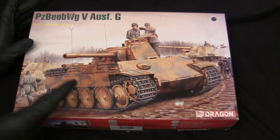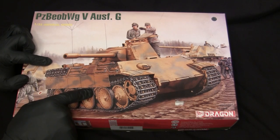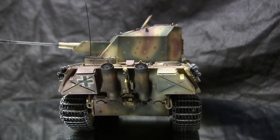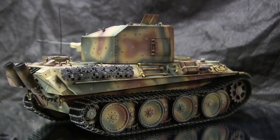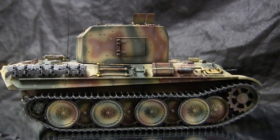I also did a video on another interesting Dragon Panther variant, which was the Flakpanzer Coelian. The Flakpanzer Coelian and this one share the exact same components for the upper hull, lower hull, and running gear. Obviously the biggest difference is going to be the tooling for the turret and the other radio amenities, but we'll see that once I crack the box open.